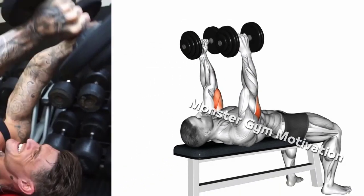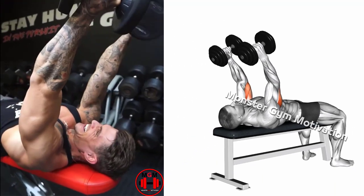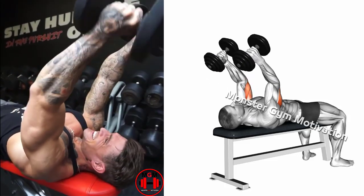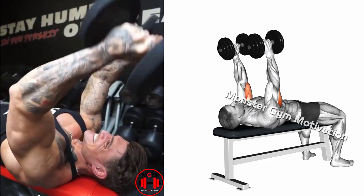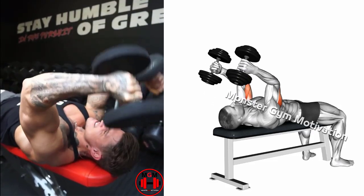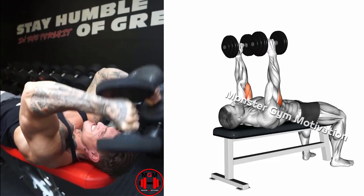The bottom of the dumbbell head should be about in line with the bench's top, or even a little higher if this feels unwieldy. Reverse the movement until the weight is above the chest in the original starting position. Keep from locking the elbow to maintain tension in your triceps muscles.